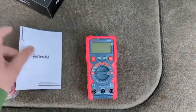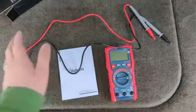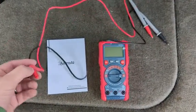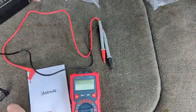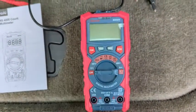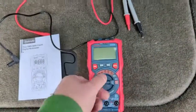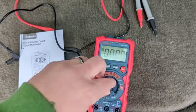For my application, this seems like it'll absolutely do the job and then some. Once you get everything out of the box, what's included is you've got your leads, you've got the multimeter itself, and they also give you an instruction booklet on how to use it. The batteries are included, so there are no batteries you need to install.